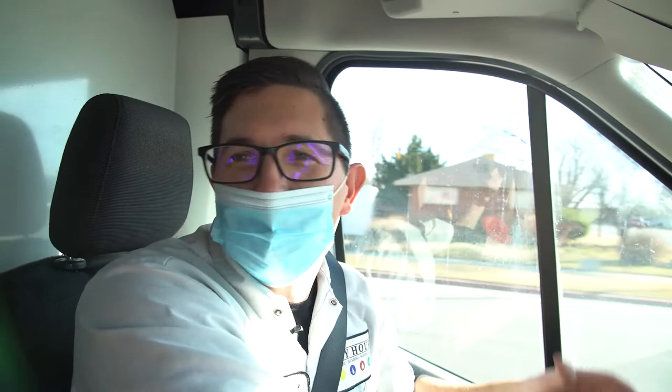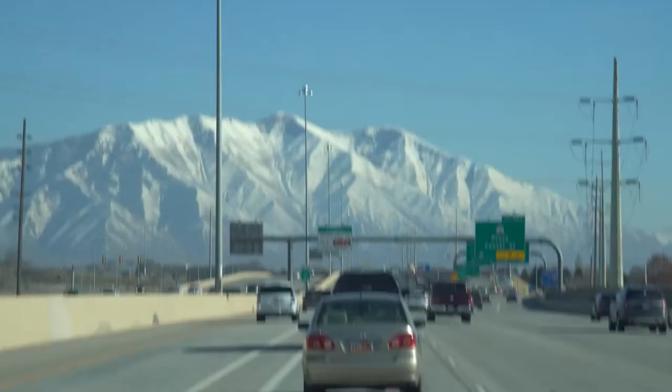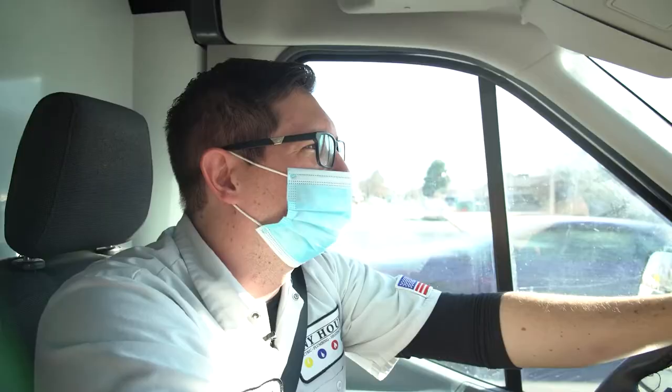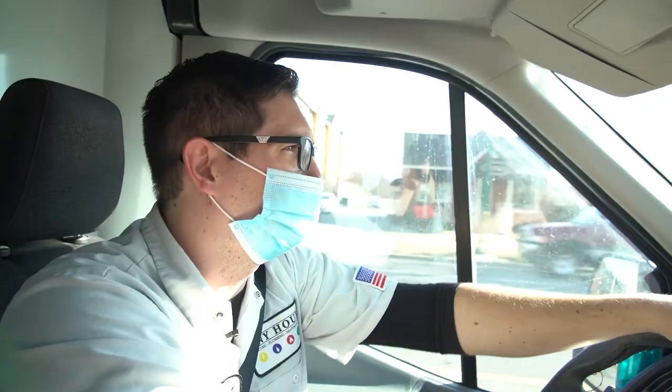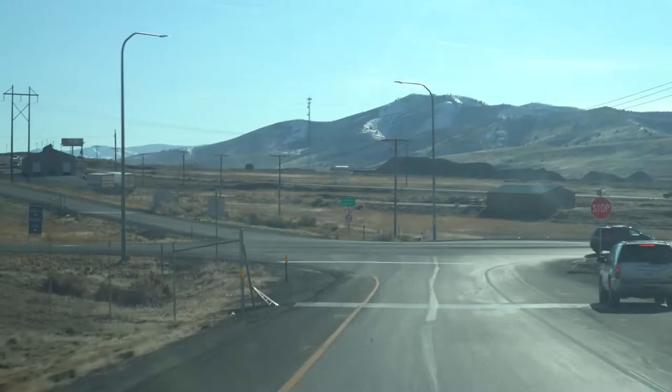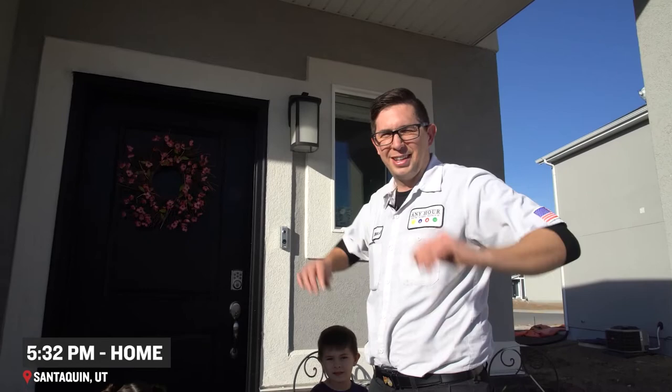Sometimes we have big jobs, sometimes we have small jobs, but we get our customers taken care of, and that's what's important. It's always good to see friends and old customers like that. Today was a good day — a gorgeous day — we went out, met some cool people, helped them with issues, gave them information and options, and helped them prepare for things to come. All in all, it was a good day. Thanks for riding along with us — that's a day in the life of an electrician for Any Hour.